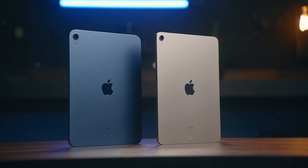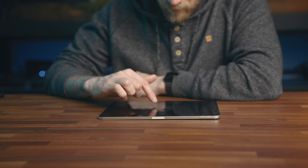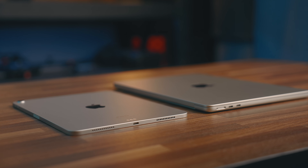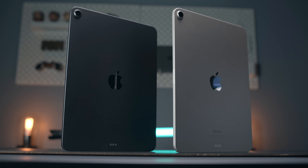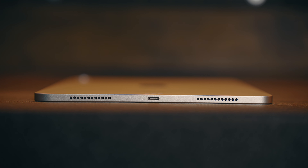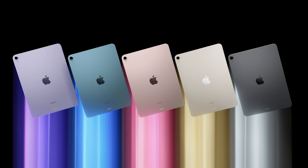I did buy the M1 iPad Air on launch and even though I've tried out a whole bunch of different iPads over the last year, the Air has been the one that I've been using pretty much every day since I've owned it. I got this because of how portable it is and the added power that just adds to the overall versatility. I previously had the 4th gen Air, which is identical to this model looks-wise, so I kind of knew what to expect from the design. It's got a nice minimal look and the colors you can select from are pretty decent as well, unlike the 10th gen iPad.